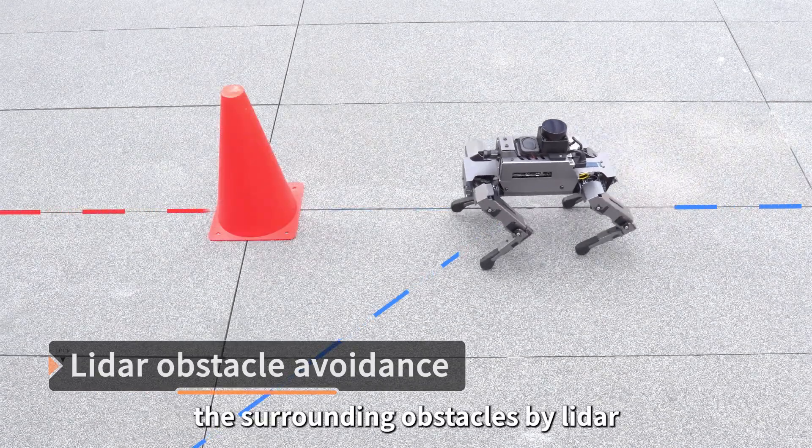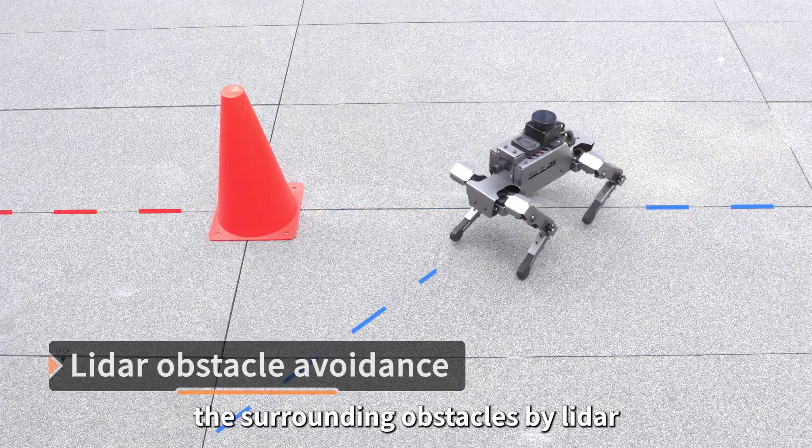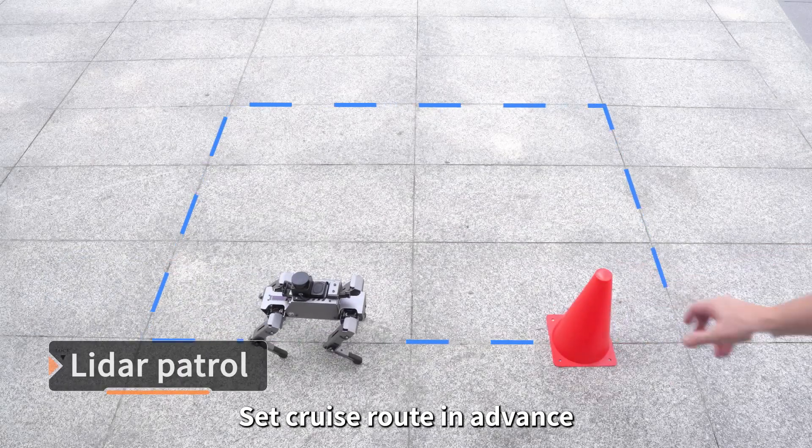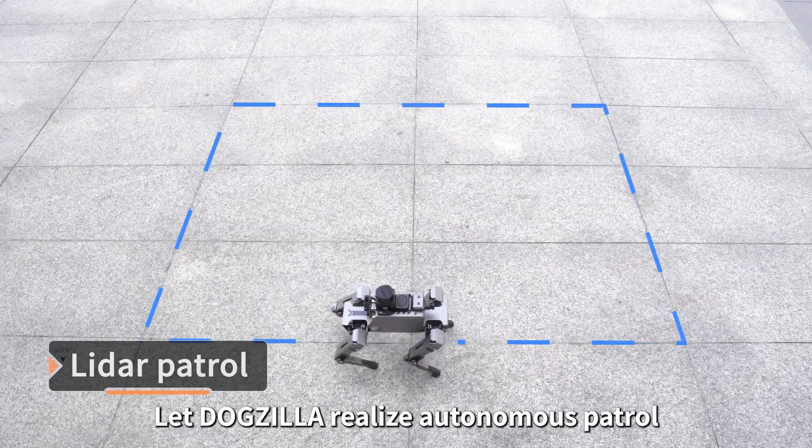Dogzilla can also accurately perceive surrounding obstacles using LiDAR to realize dynamic obstacle avoidance. Users can set a cruise route in advance to let Dogzilla realize autonomous patrol.